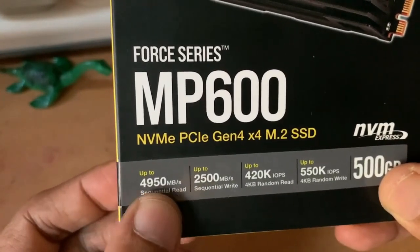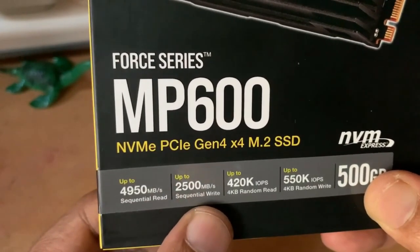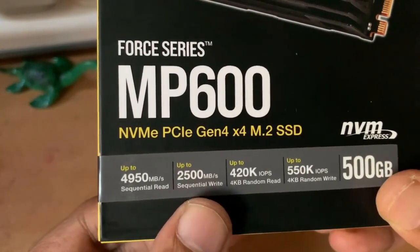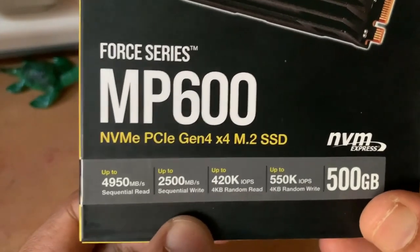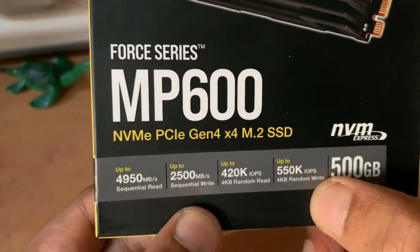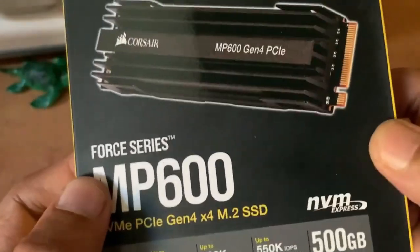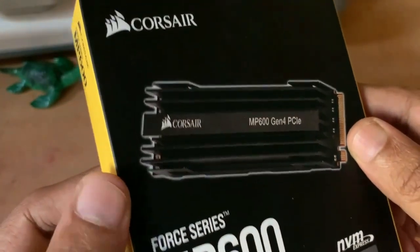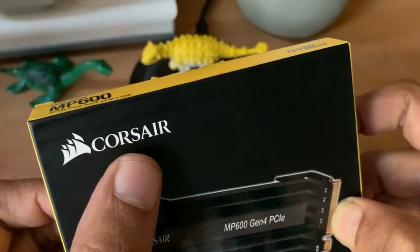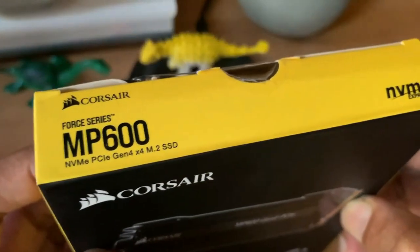I have bought this online at around 10,000 rupees. The 500 GB version of the Corsair Force MP600 offers up to 4950 Mbps of sequential read speeds and 2500 Mbps of sequential write. You also get a 1TB and 2TB version of this MP600 series which has more sequential write speed. The previous generation SSDs had max speeds of up to 3500 Mbps while the new generation claims up to 5000 Mbps.